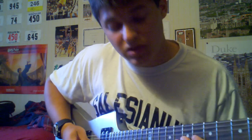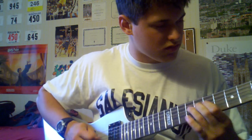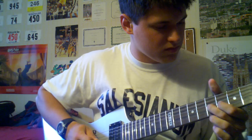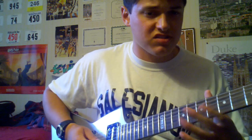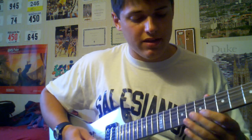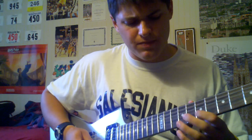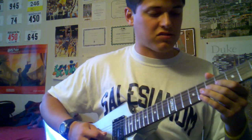Back to 7 on G, where you're going to pull off to the 6. Then you're going to do that same 7 to 6 pull off on the G again. And then move up to the 8, pull off to 7 on the B string. It should sound like this.